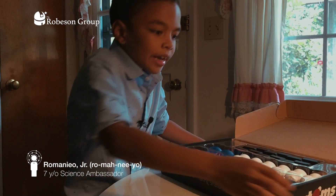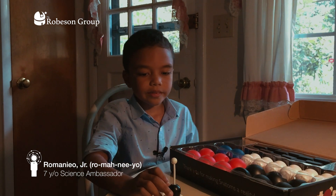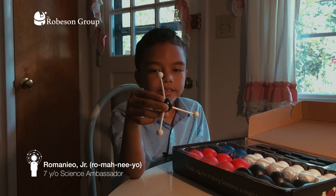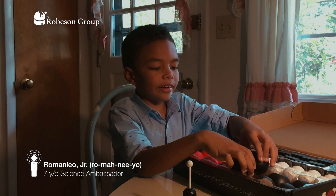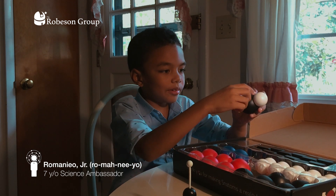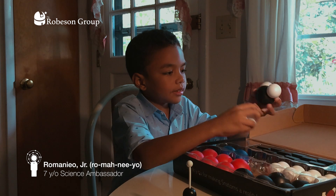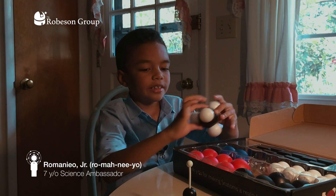And what we have here is methane. It's a natural gas and its shape here is a tetrahedron — it's a natural shape. And here in Snatoms, this is what it looks like. So that's the carbon, one hydrogen here, and the carbon, another hydrogen, another hydrogen, another hydrogen, and here.